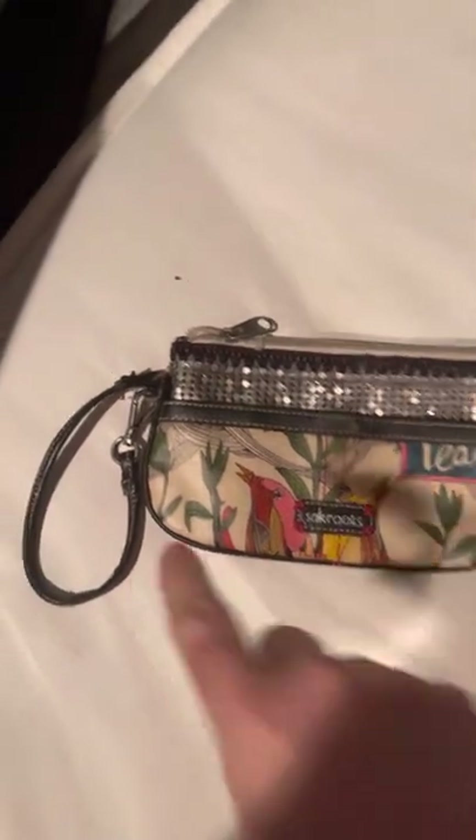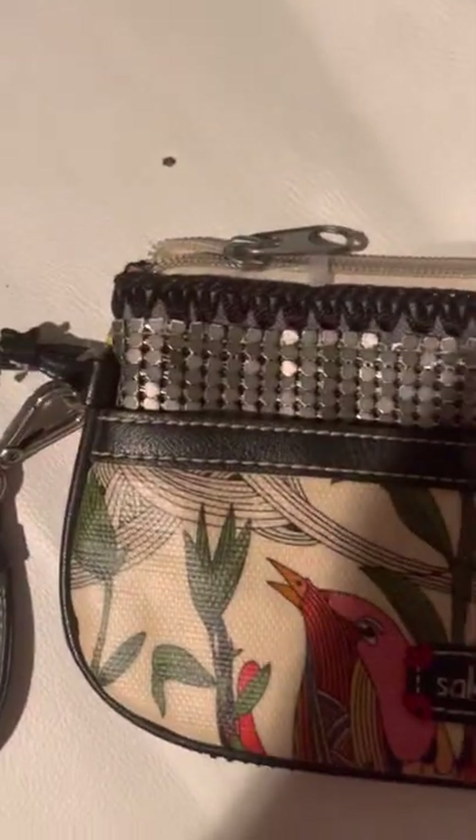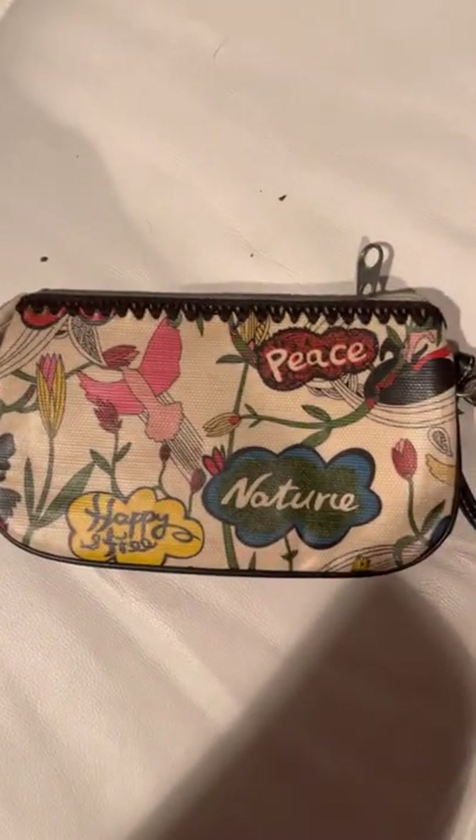The last one is the same pattern as the wallet, but it's a wristlet. It's not a detachable wristlet. It has your Sack Roots logo right there with the same background and also has that same bling. The piping and the corners are in perfect condition. The back is the same design. The wristlet is in great shape. It's kind of like a gold brass hardware, but it's in good shape.